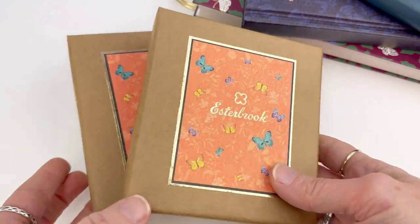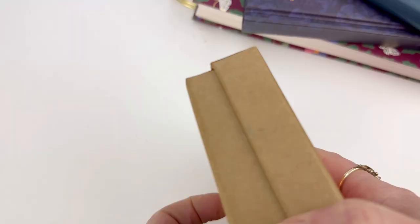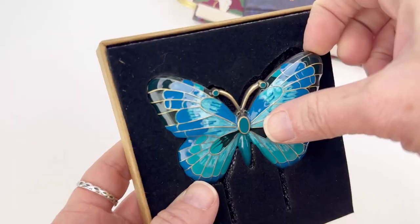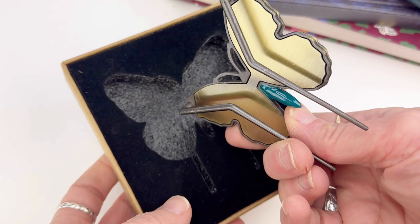Did you know a wish given to a butterfly is always granted? You just have to set the butterfly free in exchange for your wish. This is the Estabrook Butterfly Page Holder, and we're going to do an unboxing for you today and then take a look at these in action.